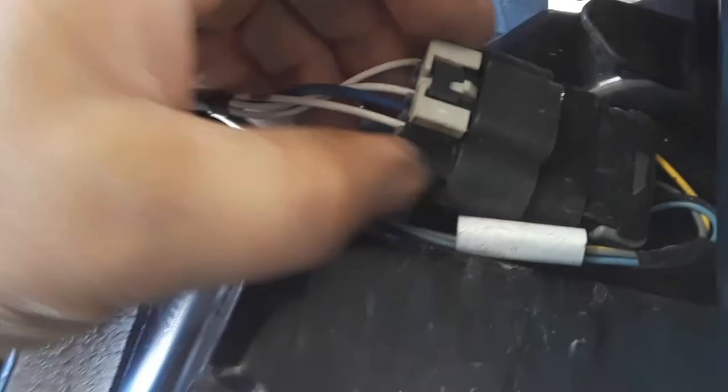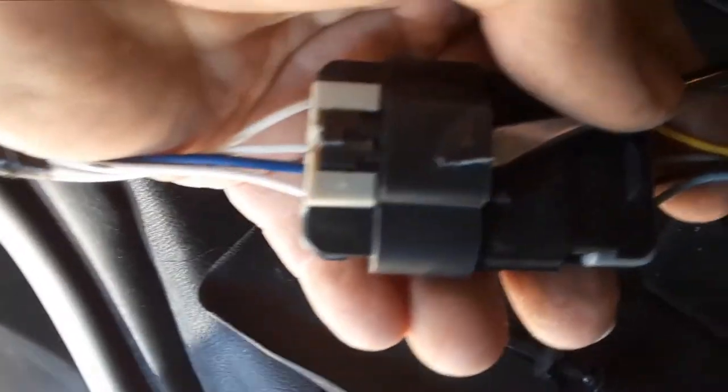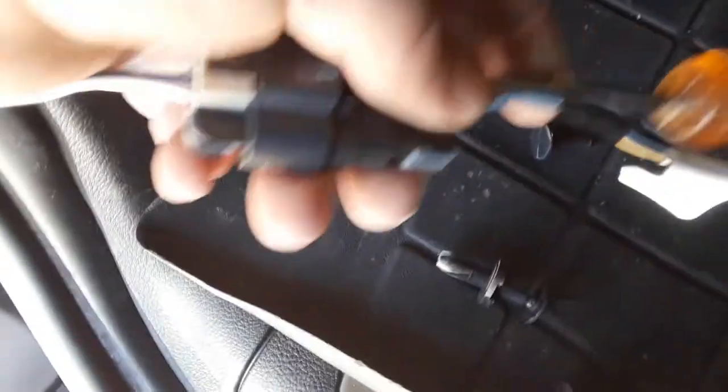Since this is a sealed unit LED, you have to replace the entire unit. Other than those two clips, you've got the socket here. Put a screwdriver in there and then pull it apart. There you go.